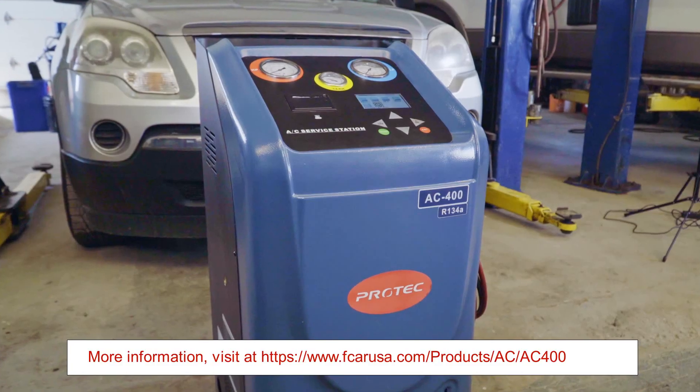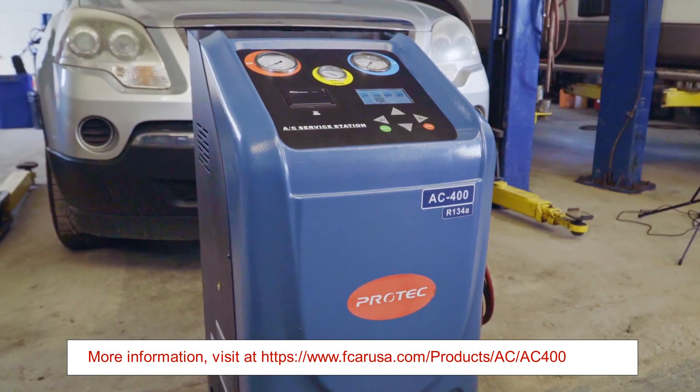Hi. Today I'm going to be introducing and showing you how to use the AC Machine AC400 by PROTEC. This machine is capable of AC discharge and recovery.